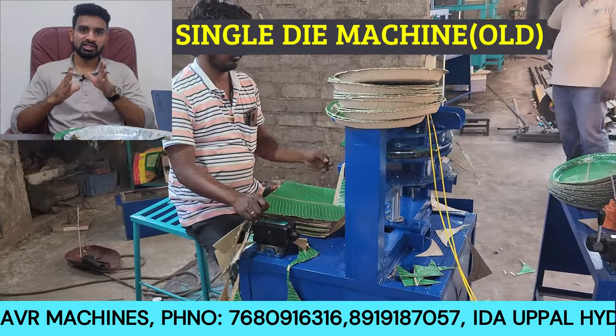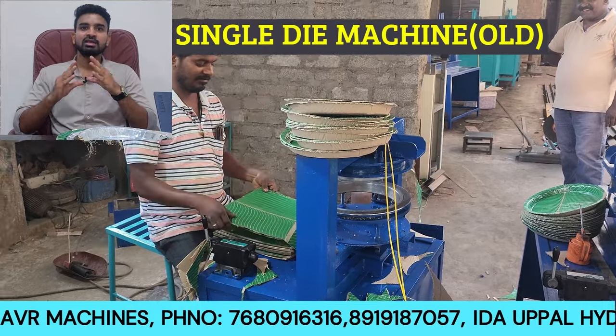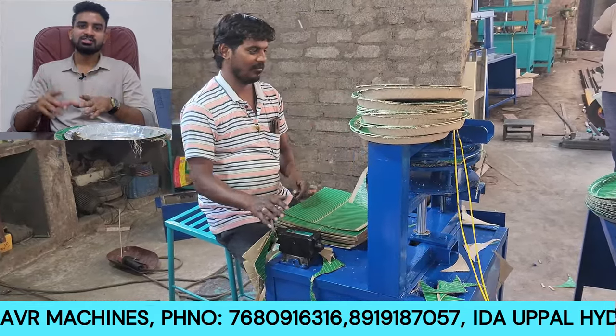I will now show you the first model — the single die mission. This is the 1st technology, the old model. This single die mission is operated in a traditional way.